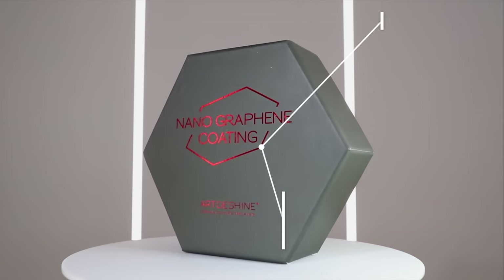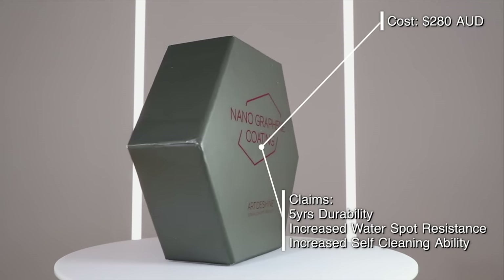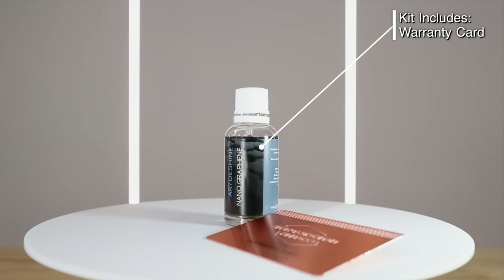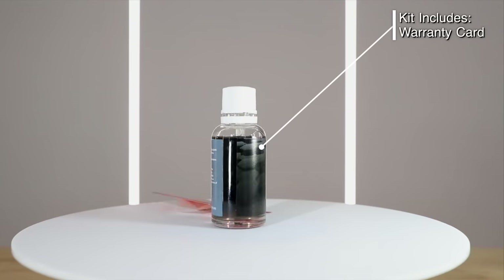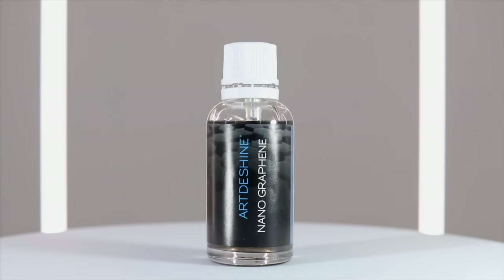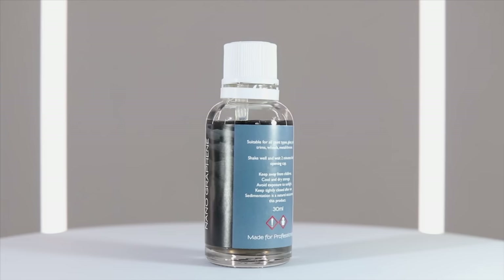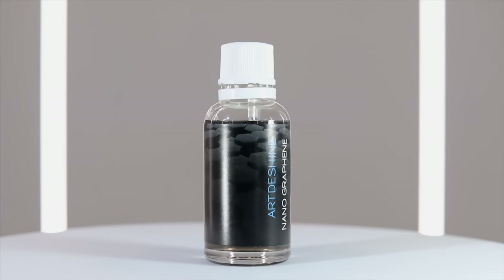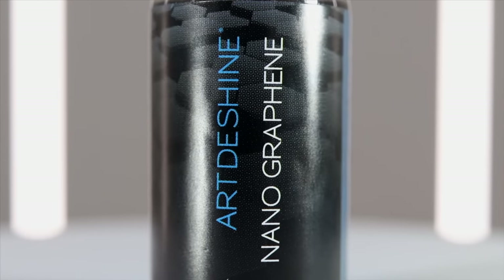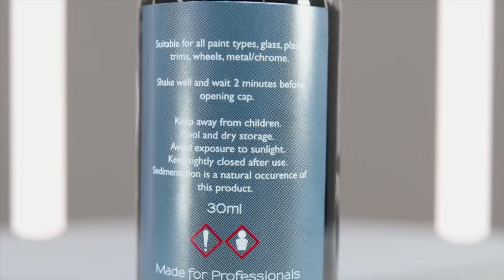Hey guys, it's Sandro here. In today's video I'll be largely reviewing Arthur Shine's graphene coating, also directly comparing it to a ceramic coating in the form of CQuartz UK, in relation to its application, looks, performance, and potential durability. At 280 Aussie dollars, Arthur Shine's graphene coating is more than three times more expensive, with a five-year durability claim and being a self-described professional coating available to the public.